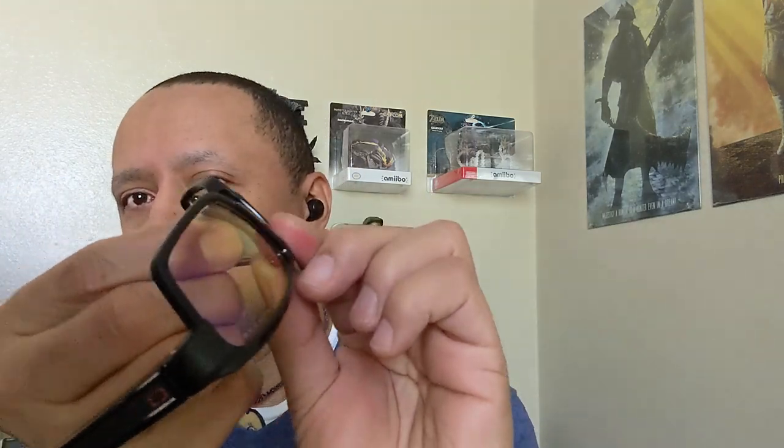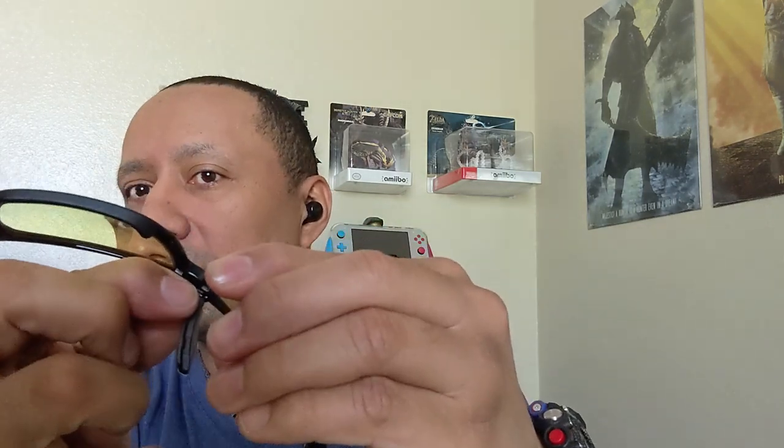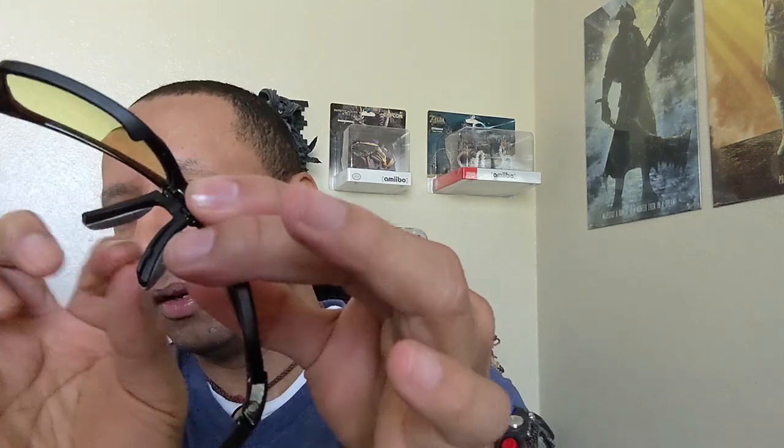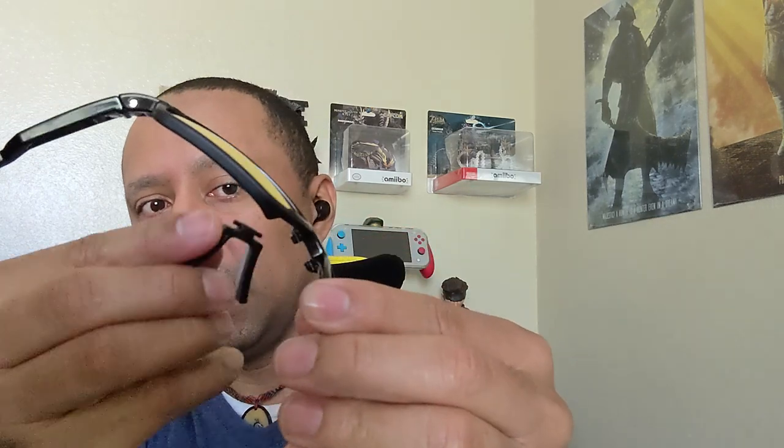If you need to change the nose bridge, it's not too hard — all you do is squeeze over here, press down, and pop one leg out, then press the other one and replace it. Right now I'm wearing the large ones, so that's the one I'm going to keep. And if you want to swap to the sun lenses, all you do is squeeze over here — it's not too hard to replace.